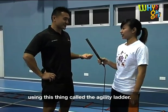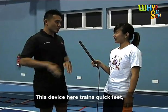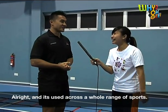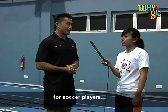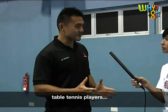What we're going to do now is use this thing called the Agility Ladder. This device here trains quick feet and agility, and it's used across a whole range of sports. We use this for basketballers, soccer players, table tennis players, and badminton players.